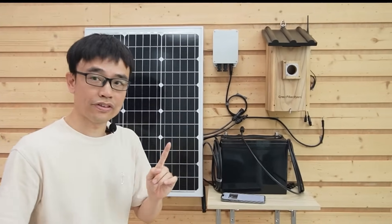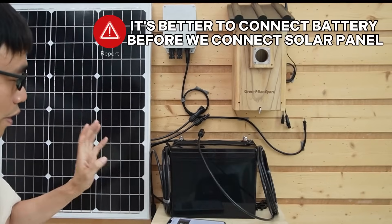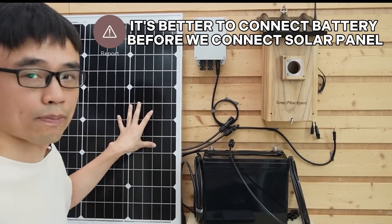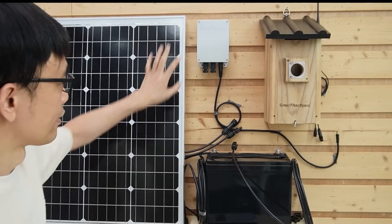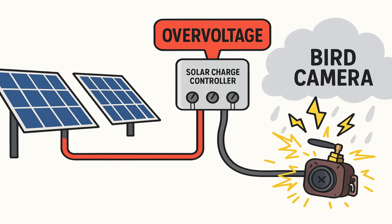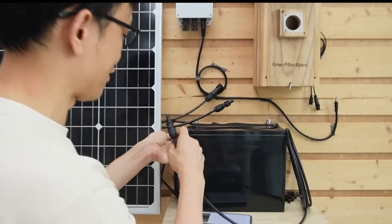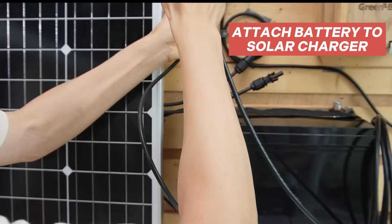Before I move ahead, one thing I want to point out: it's always better to connect the battery first before we connect the solar panel. Otherwise, the solar charger will draw power from the solar panel and the voltage from the solar panel can raise up to 22V. It could damage the camera directly. Let's make the connection and attach this battery to our solar charger.